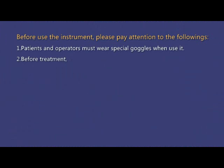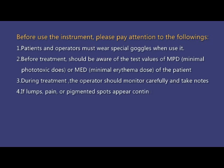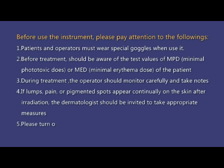Before using the instrument, please pay attention to the following. 1. Patients and operators must wear special goggles when using it. 2. Before treatment, you should be aware of the test values of MPD or MED of the patient.